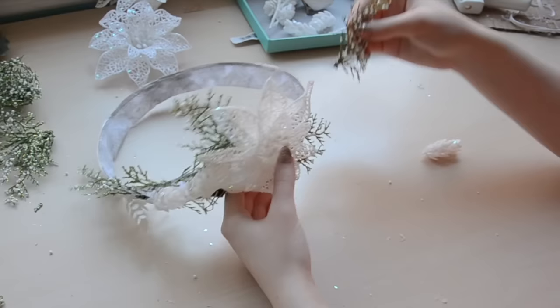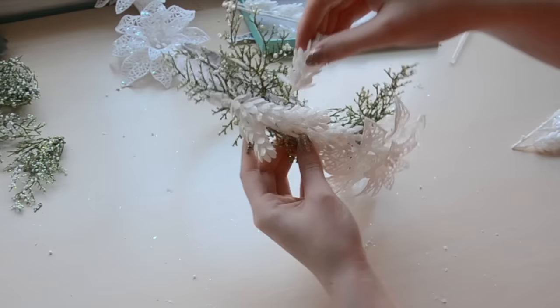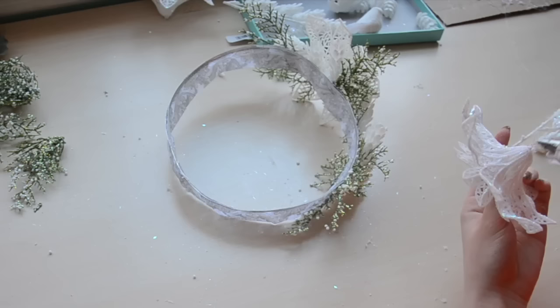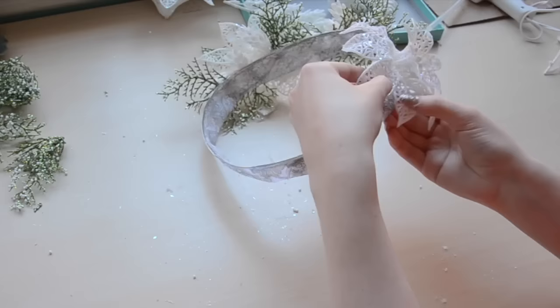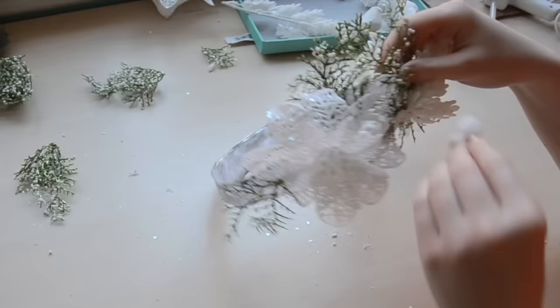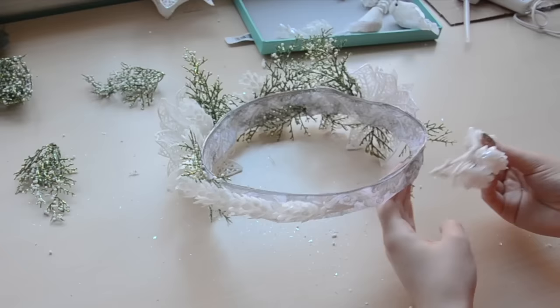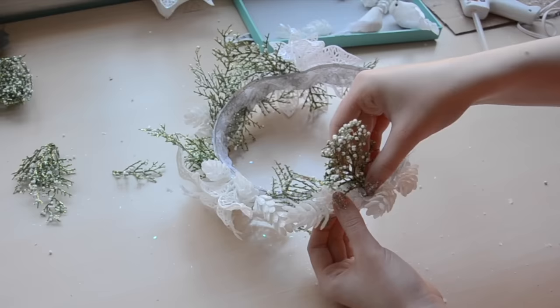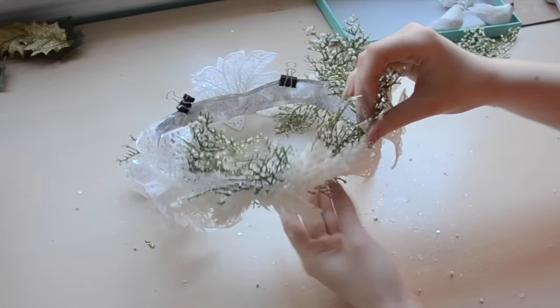Then I continued gluing the green sprigs and pine cones onto the band to make it appear wider. Once I had built it up, I added another flower to the other side, and surrounded that with more green pieces and pine cones. I ended up using the pine cones still on the stem to cover the remaining portion of the band, then continued decorating with greenery and pine cones. I placed another flower at the back and kept building off the decorations and band until I liked how it looked.